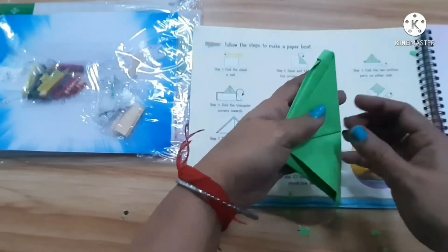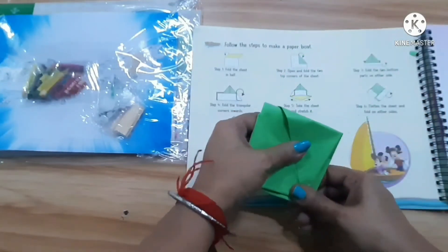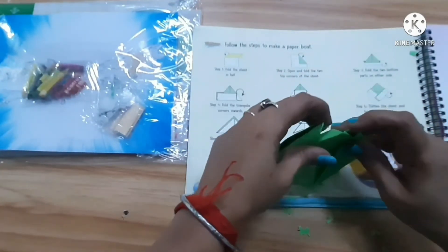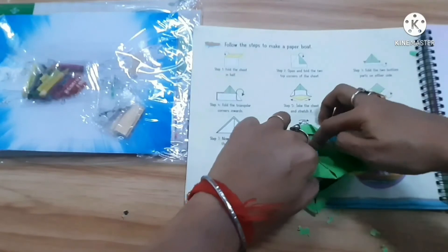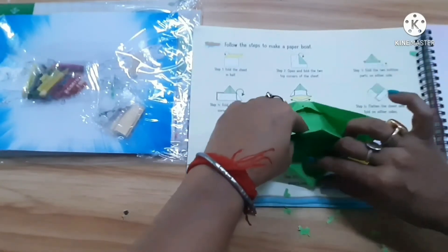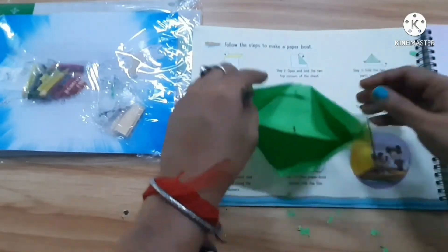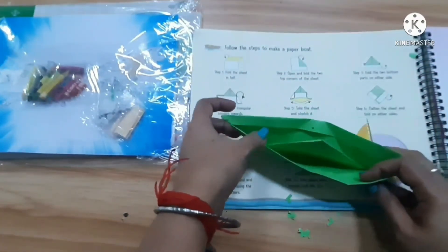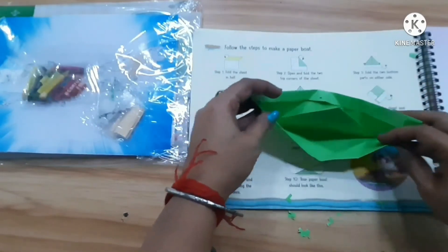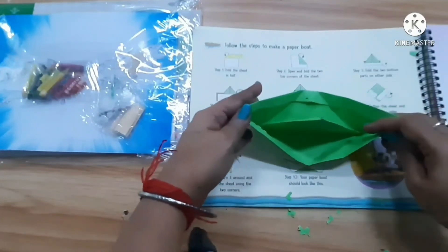We have to do this like this, and open this very carefully. Open it this way and we can make it ready — it will sail on the water.